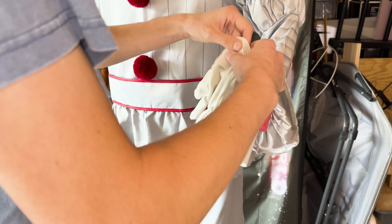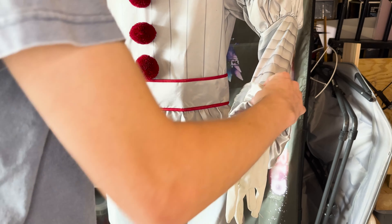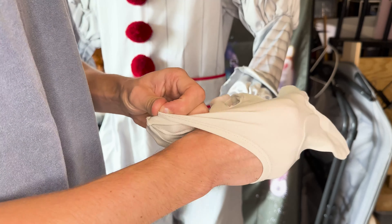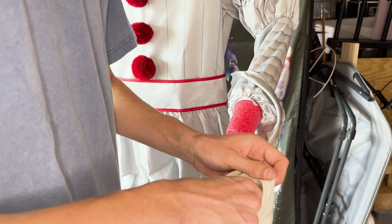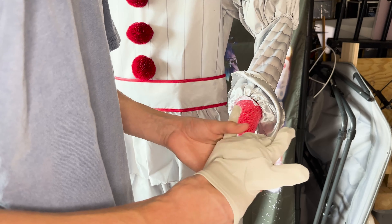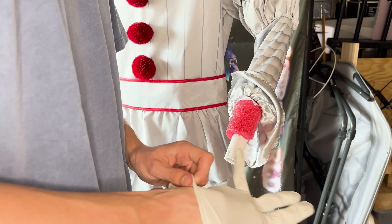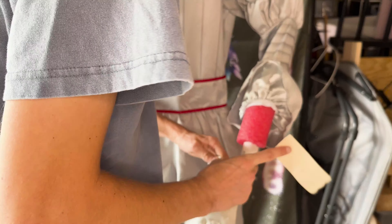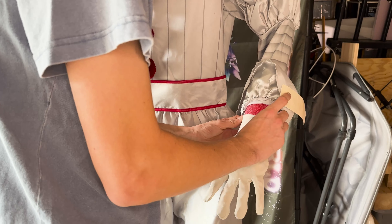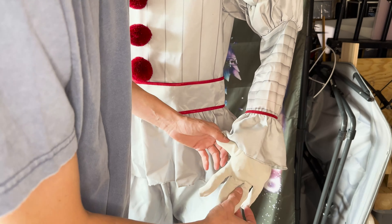Now we're going to add the hands. To make the hands, I'm going to take some newspaper and fill in the fingers and the palm. Make sure you get enough newspaper in the fingers because when it gets wet it will break down much smaller. My costume came with gloves — if yours doesn't, I'll find some on Amazon and link below. Just keep forming the hand until you like it, then slip it on over the pipe and attach it with some tape or glue. I did end up gluing them down.